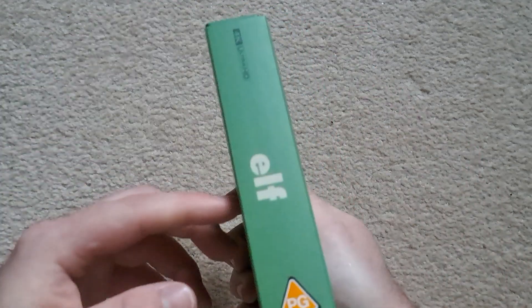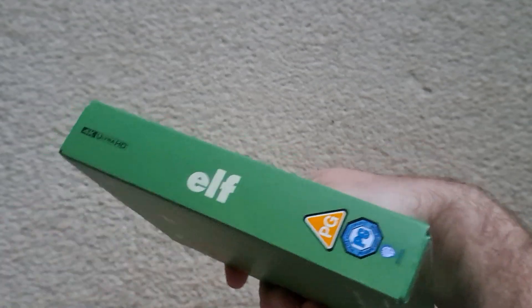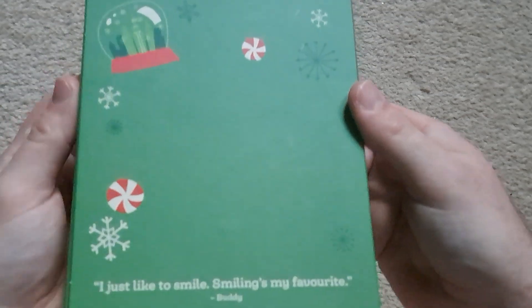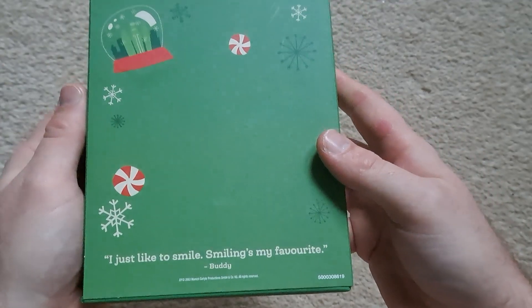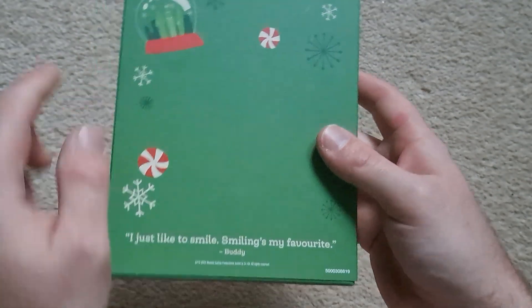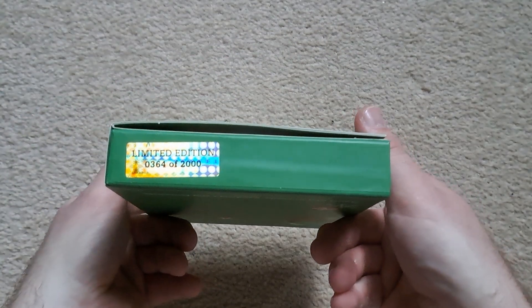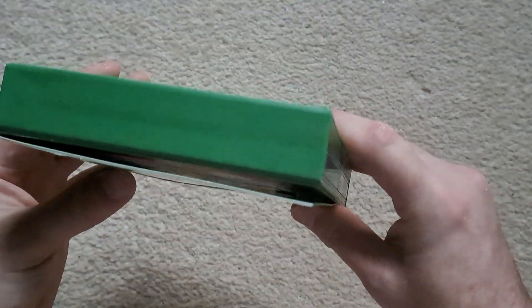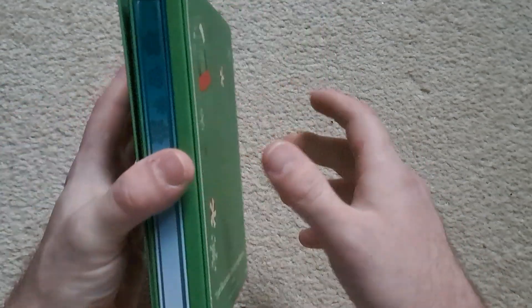That's the top — it's all a nice matte finish, a little bit of spot gloss on the title there, maybe a little bit of texture, but the rest is a matte finish. The stickers are not actually printed on, and that's the back. Smiling is my favourite — that's Will Ferrell's character. And that's the bottom — limited edition, limited to 2,000. I've got number 364 of 2,000, so pretty decent number. I got this as soon as it got announced because I just really love the film.